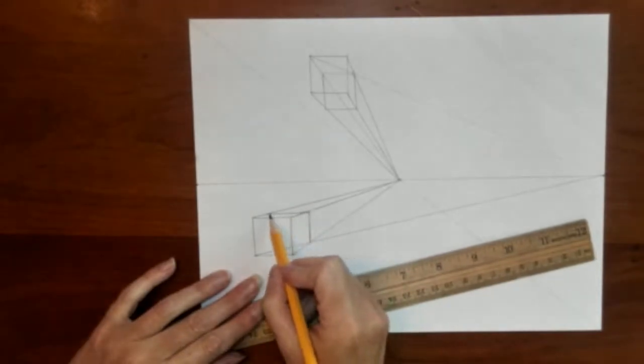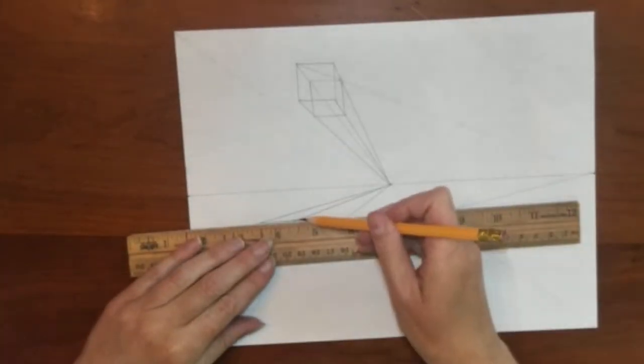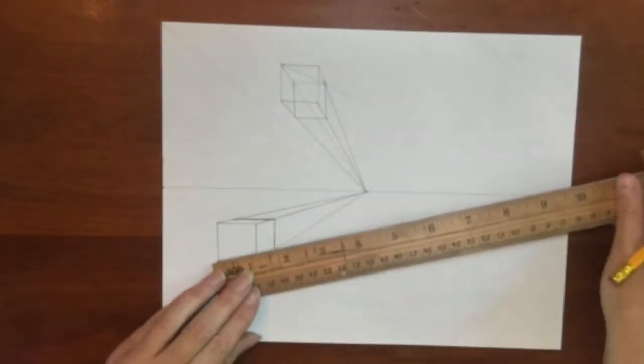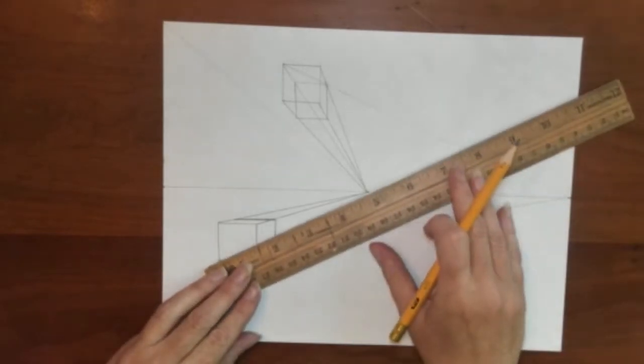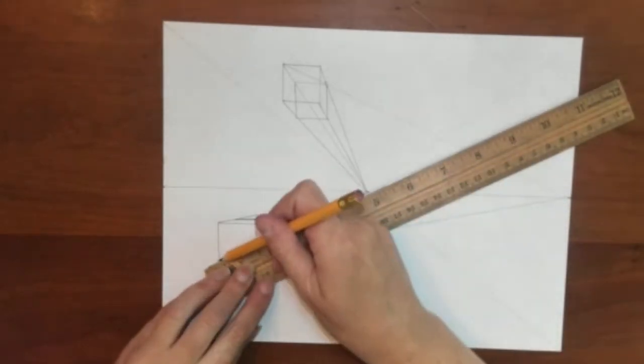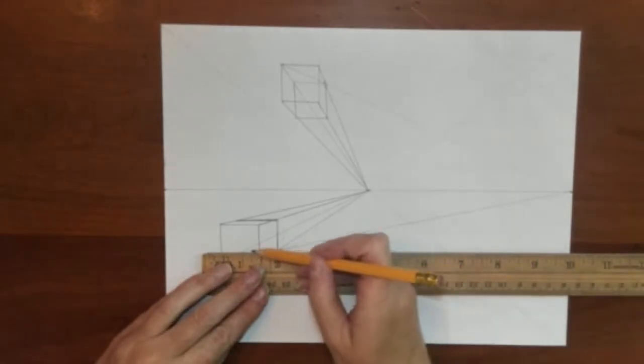Right now it is opaque so I can't see through it, but in order to make it transparent, I now connect that corner to the central vanishing point, and then everywhere make all my connections.